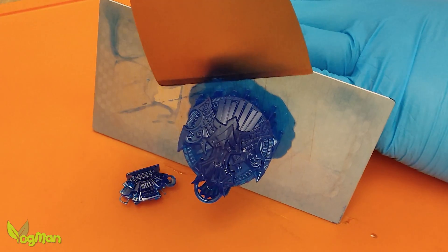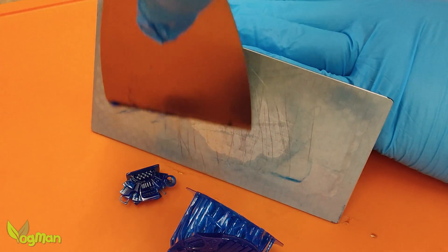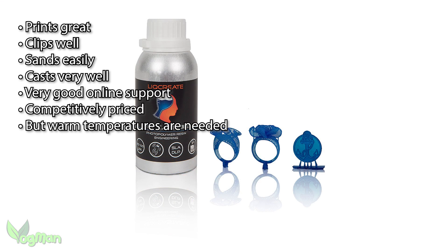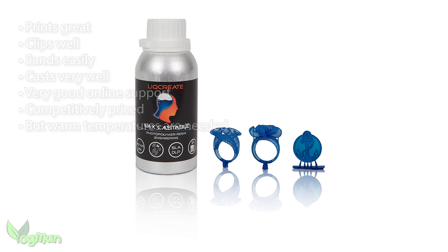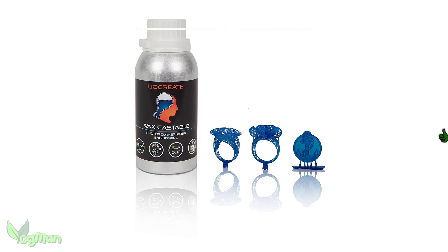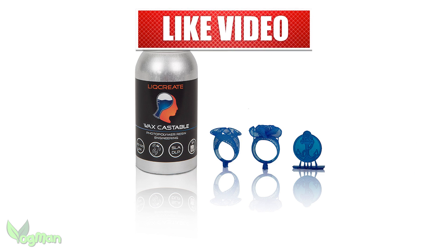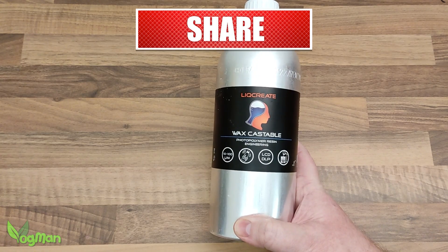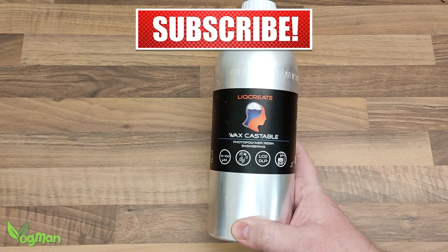Don't forget LickCreate are not alone in preferring warm temperatures for their resins. So as long as you can print and clean in the warm, you'll have no issues. Honestly, I really like this resin. It's easy to use, it's a good price and it does a great job. I have the best part of a full bottle here, so you'll no doubt be seeing me use it again.